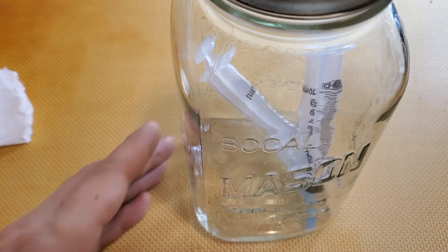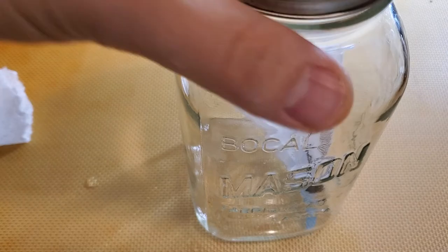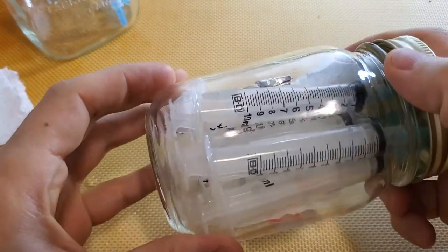After that, they should be 100% sterile and ready to go for any application you desire. Here is a jar that I have recently done, and all these syringes are sterilized and ready to go.